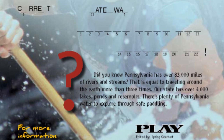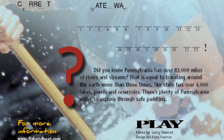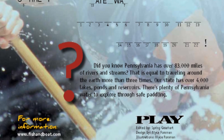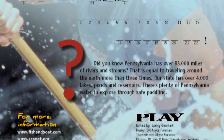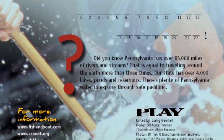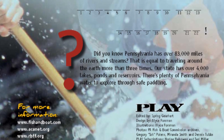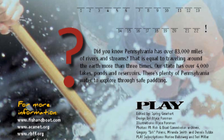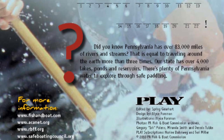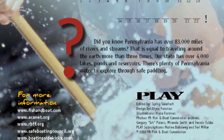Did you know Pennsylvania has over 83,000 miles of rivers and streams? That is equal to traveling around the earth more than three times. Our state has over 4,000 lakes, ponds, and reservoirs. There's plenty of Pennsylvania water to explore through safe paddling. For more information, visit www.fishandboat.com, www.acanet.org, www.rbff.org, www.safeboatingcouncil.org, and www.boatingsidekicks.com.